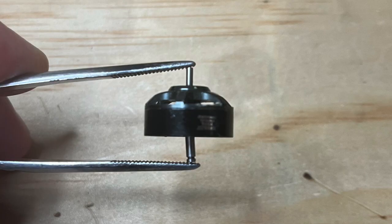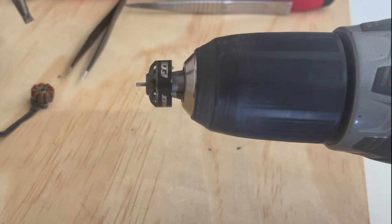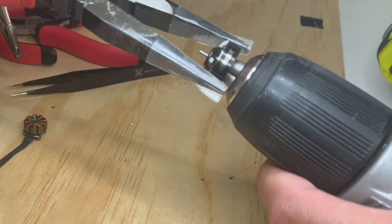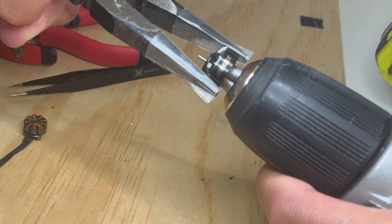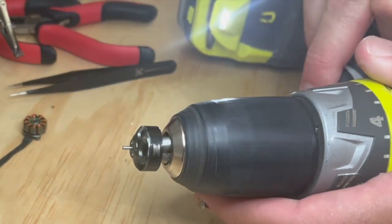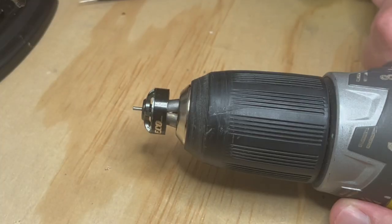As you can see, the extent of the bent motor shaft. First step, we're going to place it in a drill chuck. And you can see again, as I slowly rotate it, just how warped it is. Grab some needle nose pliers and just twist it in the opposite direction of the bend and give it a bit of a test. Do not try bending it back by the top part of the shaft or you'll end up with that.